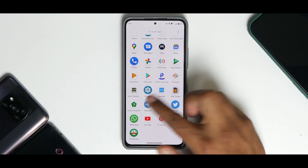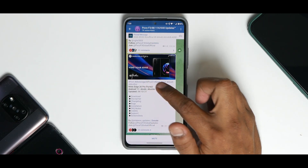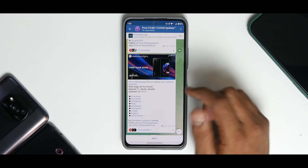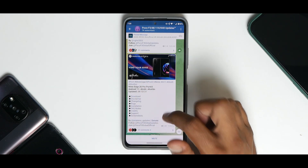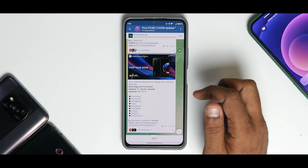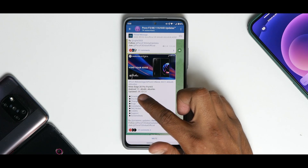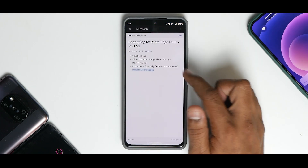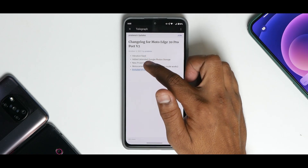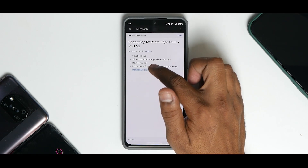First things first — what we have here is a Moto Edge 20 Pro v2 port based on Android 11, done by the amazing developer Pirate X, who also ported Android 12 betas. Looking at the changelog: vibration fixed, added unlimited Google Photos storage, new power menu, Moto Camera 3 partially fixed, video mode works.